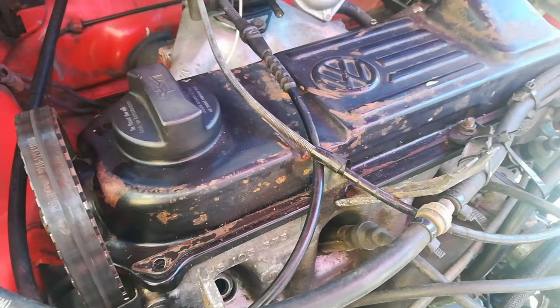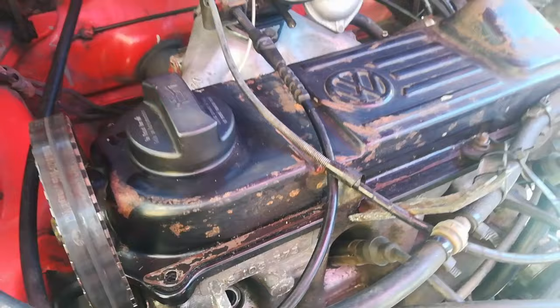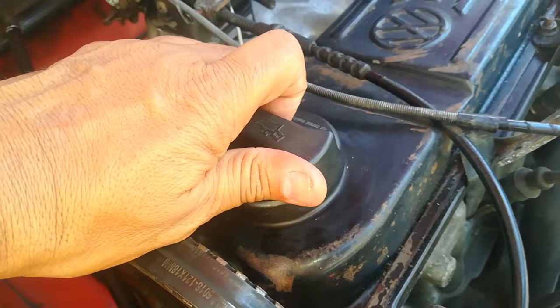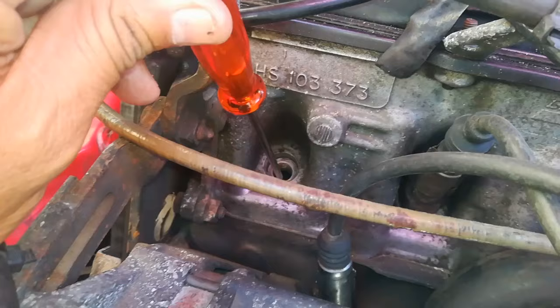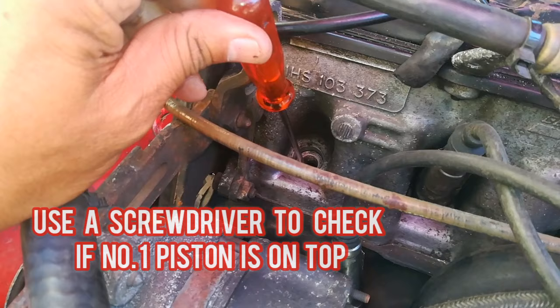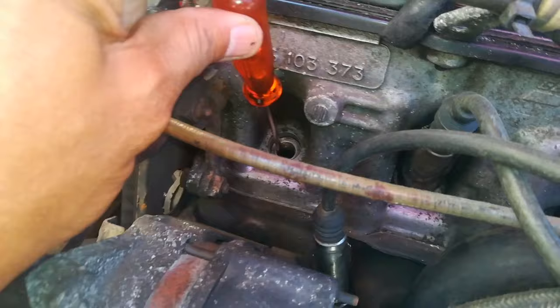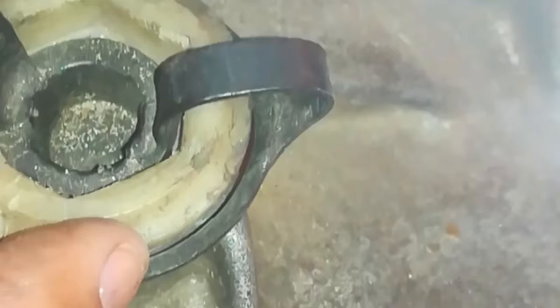Now you've got your marks on your camshaft and your crank. What some people do is take off the valve cover to check if the valves are closed and if the cams are facing the correct way. Another check you can do is take out your number one plug and put a screwdriver down there - you can actually feel if that piston is at the top. If the light is good you can actually see the piston right at the top, and that will tell you that timing is spot on.